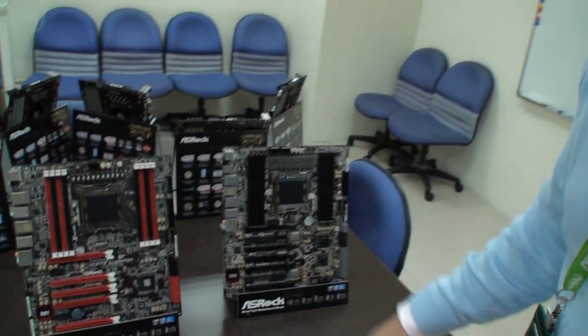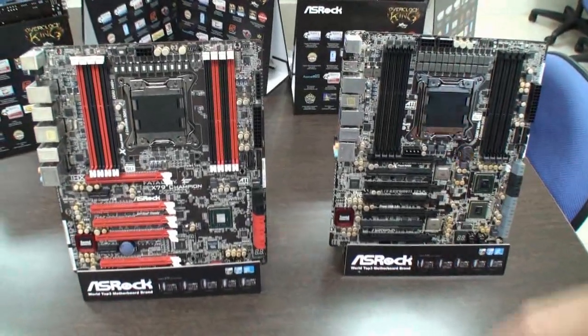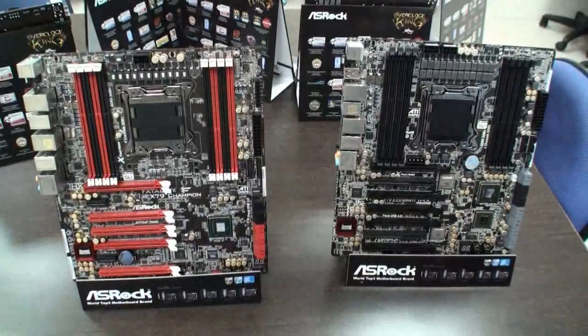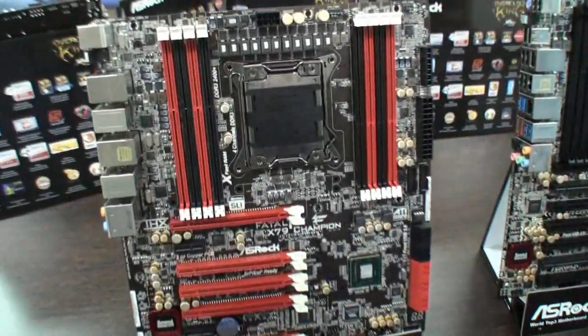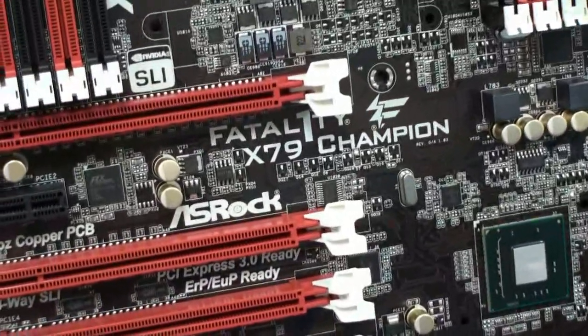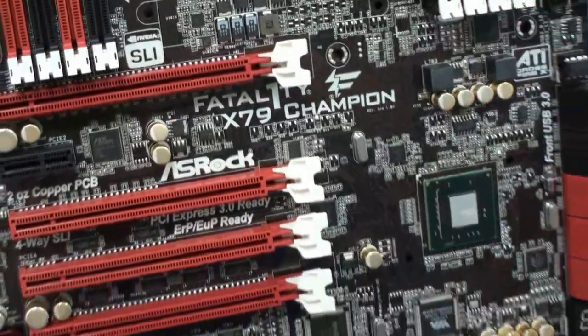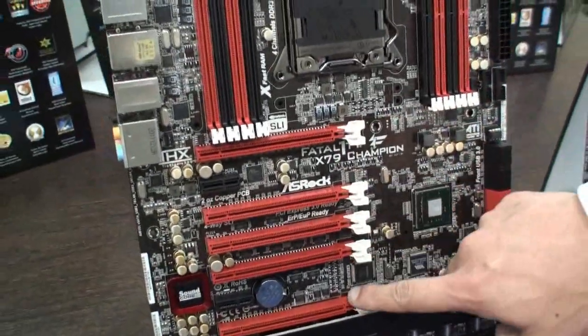The X79 chipset just launched last year, but we're still continuing to provide our users pretty awesome X79 motherboards. Just like this one — it's the Vitality Gaming Series motherboard, it's the X79 Champion. This is also the first Ace Rock Vitality Champion product based on the Intel high-end X79 chipset. We provide four-way SLI on this board.